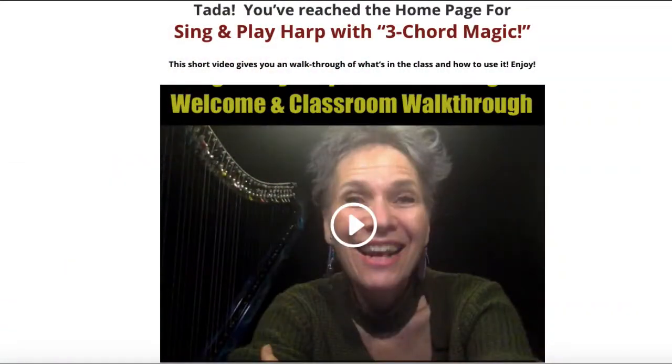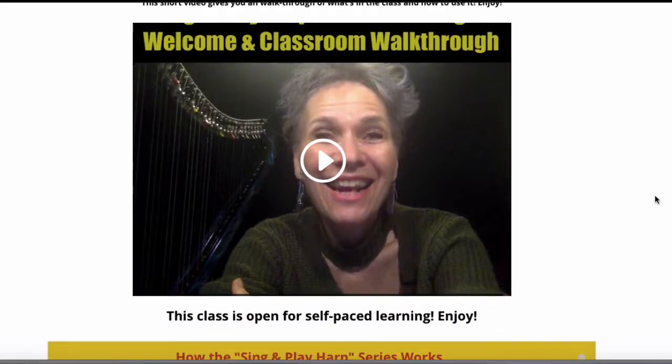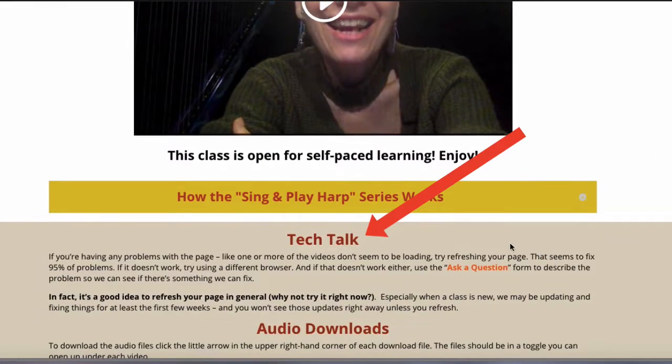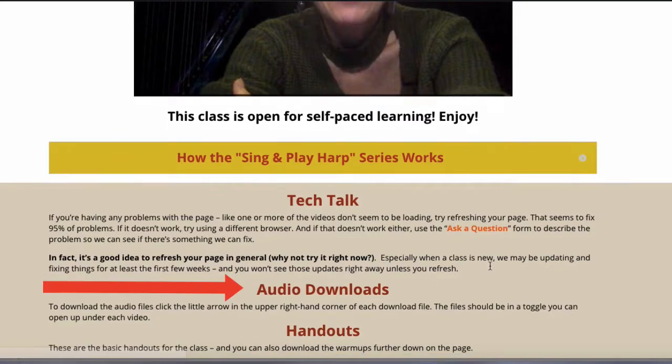Once you've logged into the classroom, you have your welcome video right here. Open this toggle to read how the series works. Then you get your basic tech talk and how to download the audio files.